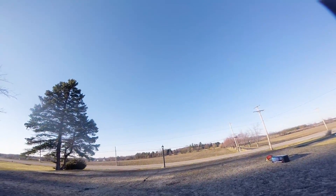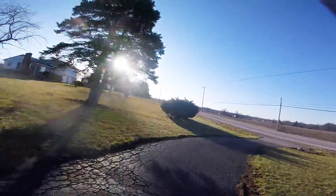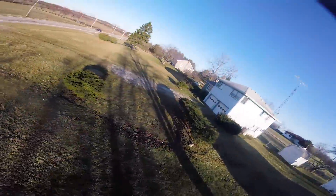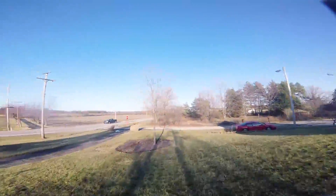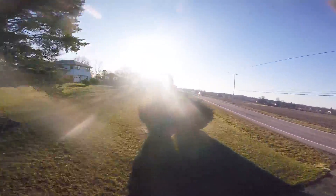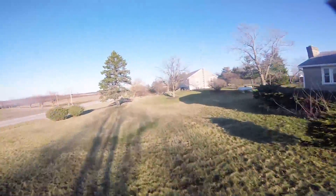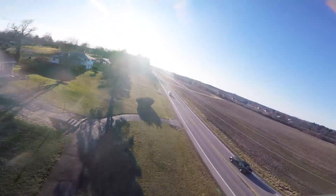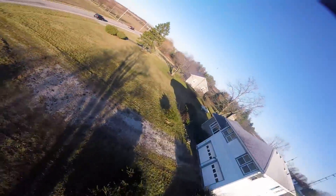Now let's switch to the Hobbyline battery, and we're also going to be running on the RaceCraft props as well. As you can see, power performance is pretty much the same. In my FPV goggles on the OSD, I was peaking out around 49 to 50 amps. As you can see, there's plenty of power on demand. I didn't notice any sag at all throughout the whole battery pack.